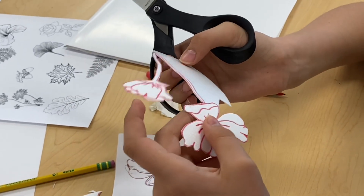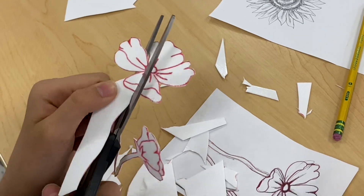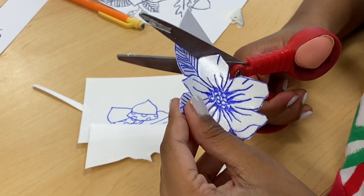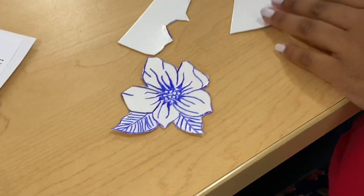Next, to finish your printing plate, cut out your flower, leaf, or plant from the styrofoam. You'll want to cut on that outside line. Just cut slowly and carefully so you don't cut off any pieces.